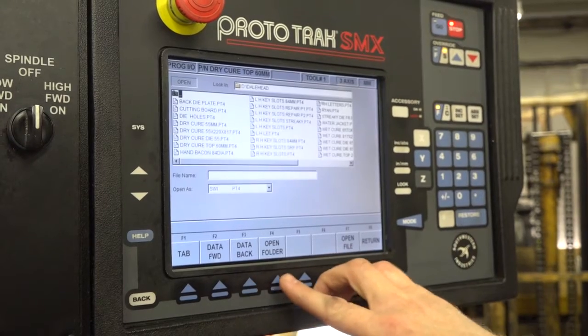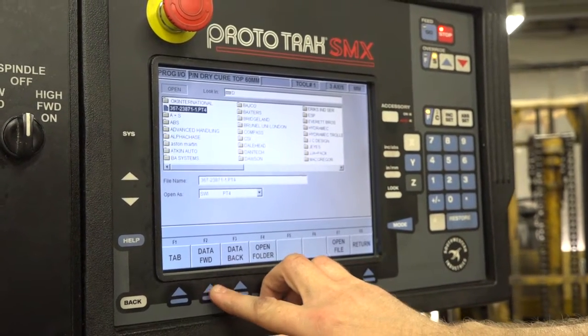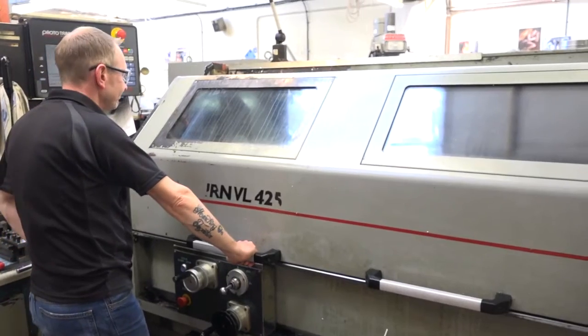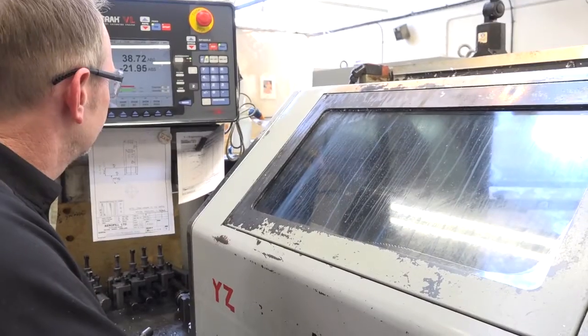I've also heard about a kind of teach function. Do you use that and do you get a benefit from it as well? Yeah, the teach function is quite good. When you've got a one-off plate with a load of holes and you can't pick positions up, you put on a drill, pick the hole up, do a teach and then plot all the holes out that you like.